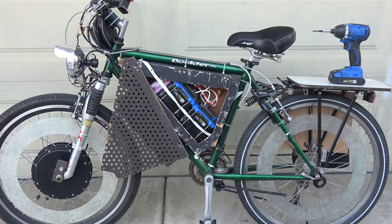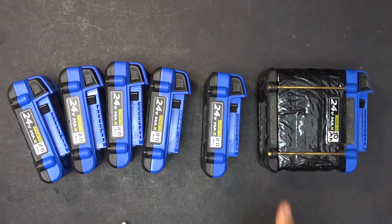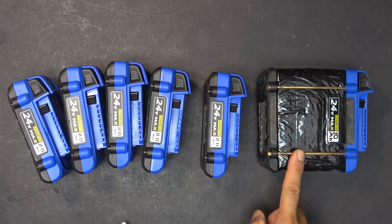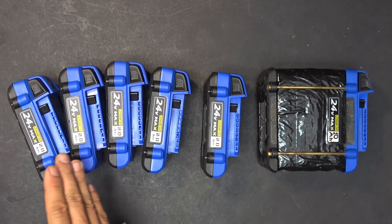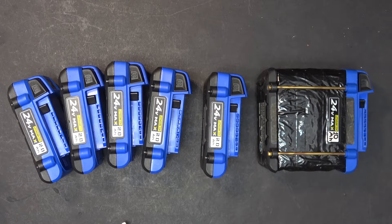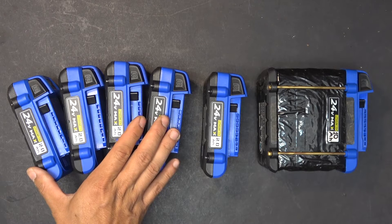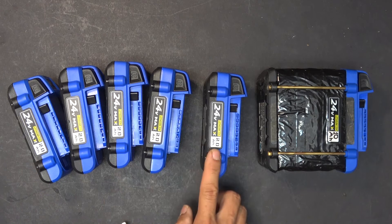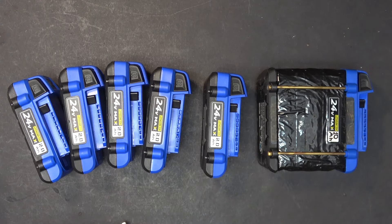The first advantage is that it's easy to make. This is a 10 amp hour battery and all I have to do is stack five 2 amp hour batteries together in parallel. I remove the BMS board from four of the batteries and keep just one BMS board, then solder them all together in parallel.